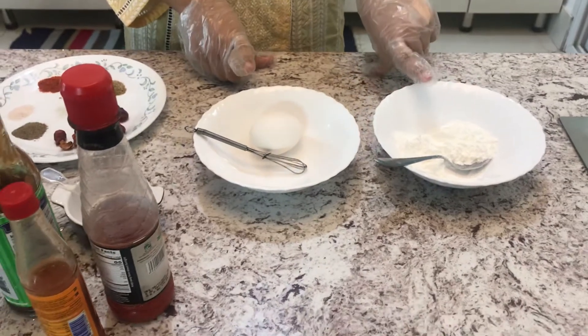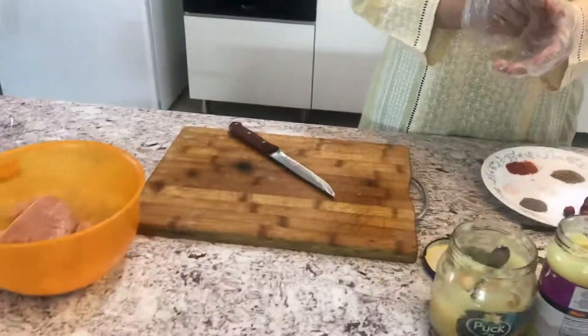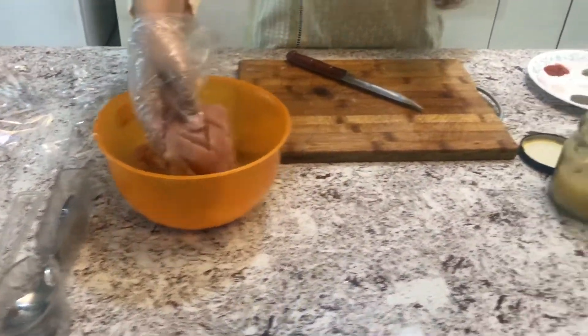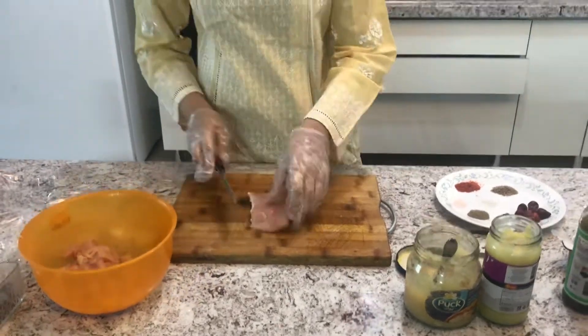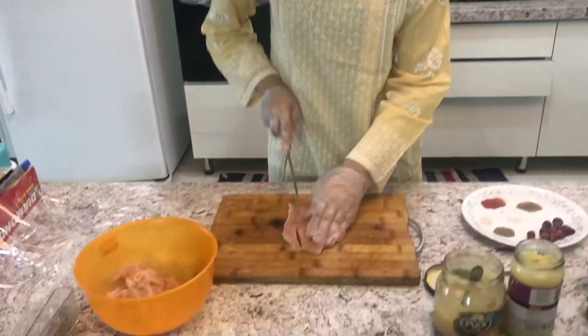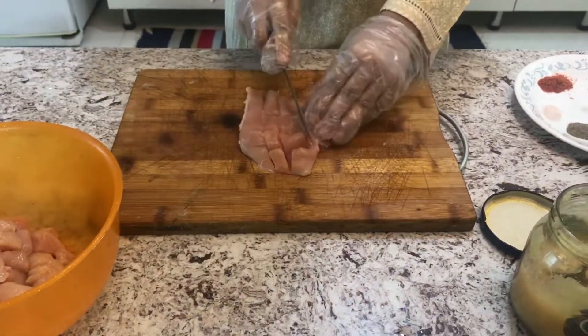First we will start by cutting half a kg of chicken breast into small cubes. We don't want them too small so that it will be too hard for us to fry them.